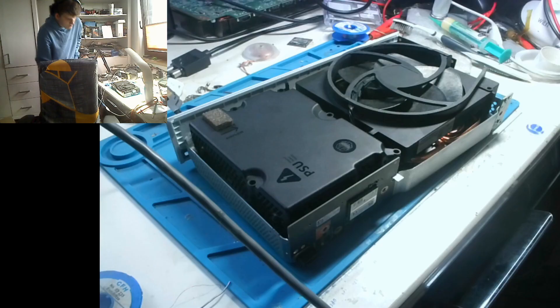Hey guys, today we are working on the Xbox Series S which beeps on and then off immediately.